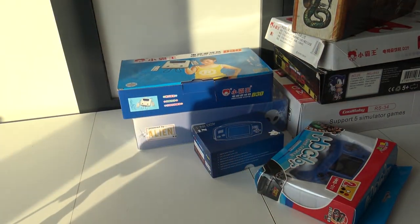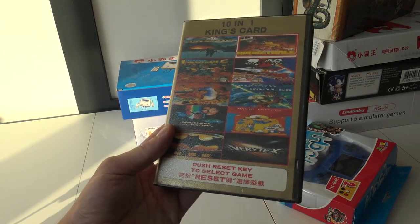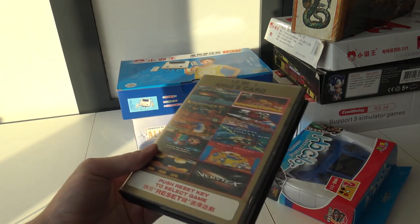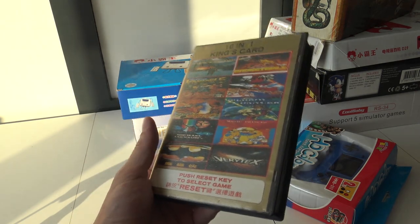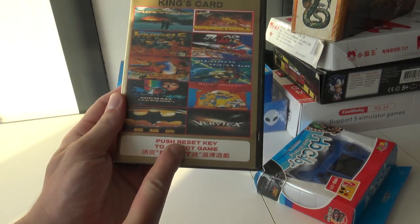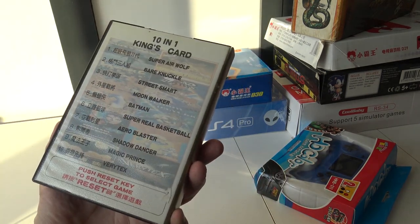I bought this multi-card — it's an old one I just picked up for myself, basically for the channel. I wanted to show you old-school multi-game cards, which are one of my addictions. Very curious what we're going to get with this one — you push the key to reset and select another game, which is very unique.